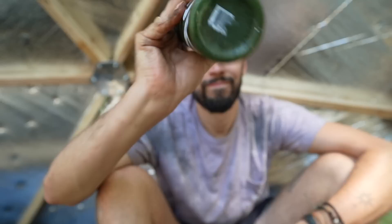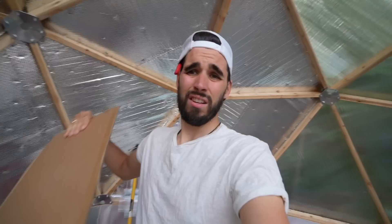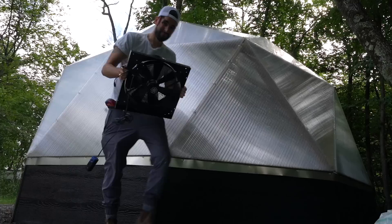Welcome back to the vlog — we've got our boy Ben in the corner. This is his last day with us — he's sick and tired of hanging out with us! That means today we're putting him to work. We have got a massive to-do list. The list has been built — eight items, starting with fan one and fan two.